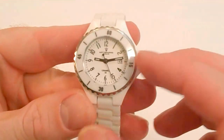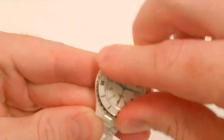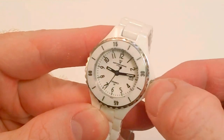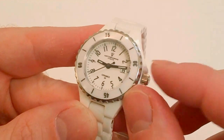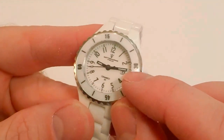Some other features: it does have a rotating dive bezel, a screw-down crown so you actually have to unscrew it to set the time, and it is rated at 50 meters water-resistant. It has luminous hands and a small date window as well.